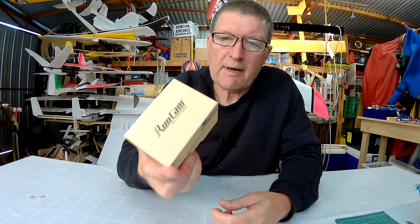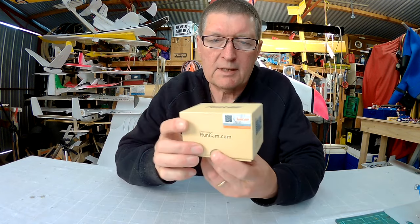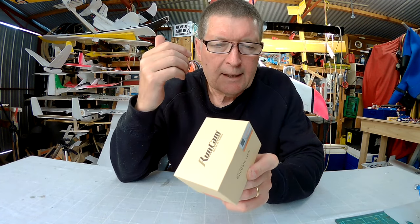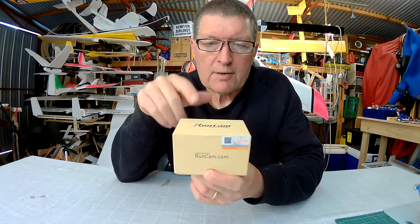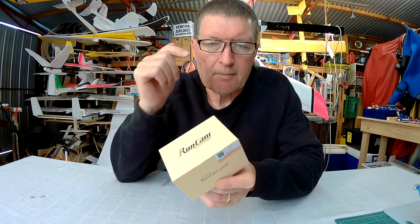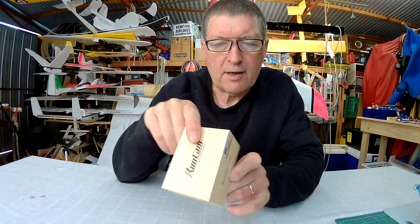Greetings folks, this is the Runcam Split 2, which is a very nice upgrade from the original Runcam Split. They have listened to the concerns that people had about using the Runcam Split and made some brilliant changes to the design.